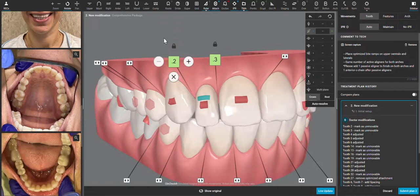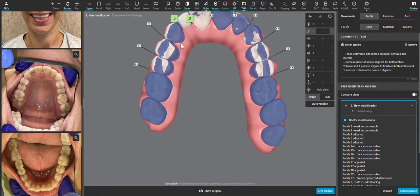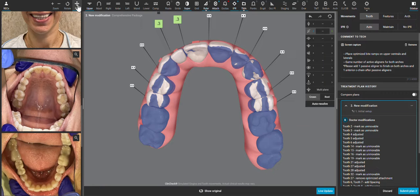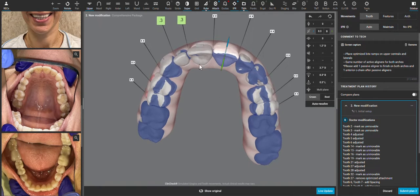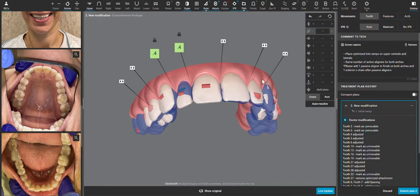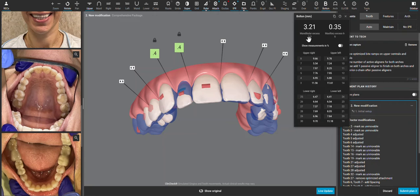We can look at where the centrals are in a few different ways. You can use the superimposition tool to see how far buccal they are compared to where they started, which is not very — so that's a good thing, because I don't want to create a periodontal problem. You can also click on the tooth and see how far it has translated. At 0.3, I think we're well within a safe zone, and we can use this bolt analysis tool to give us an idea.